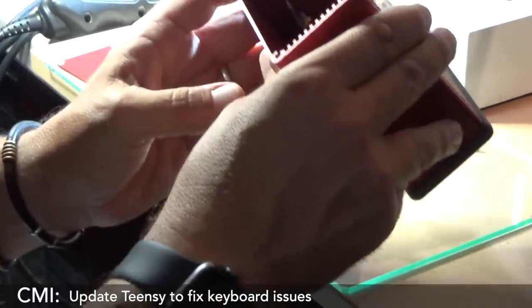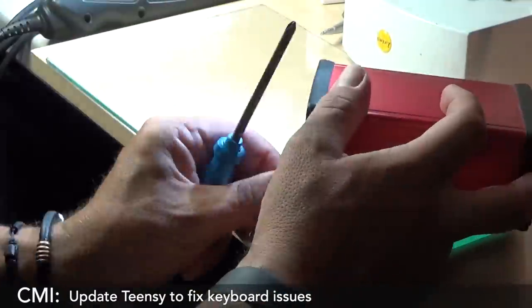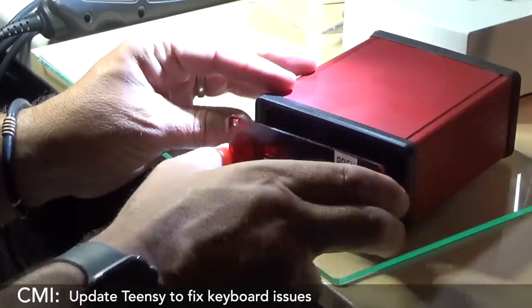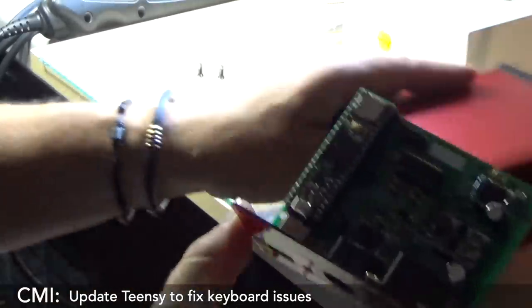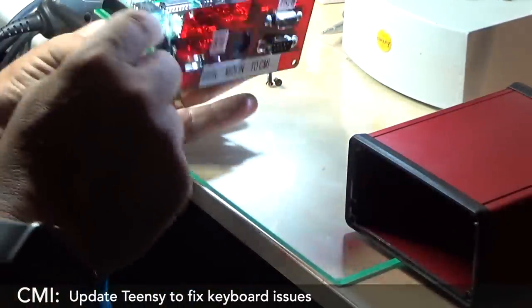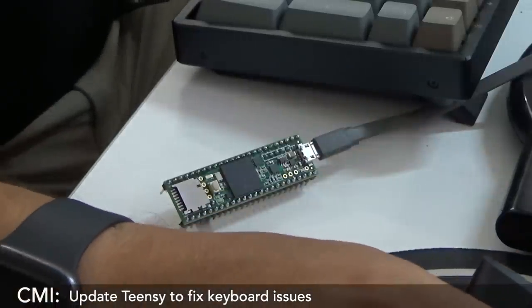I can see the TNC controller right there. It's cute — look at that, how cute is that? It's adorable. So apparently I take this chip out, plug it in, and download the controller. It's connected. Now let's just run the software.